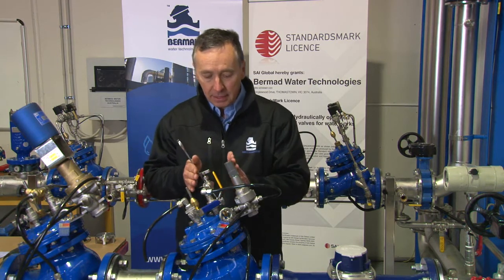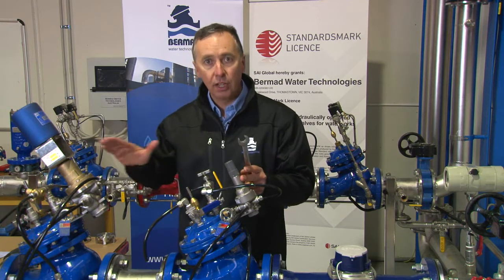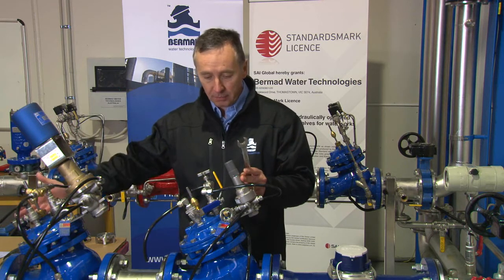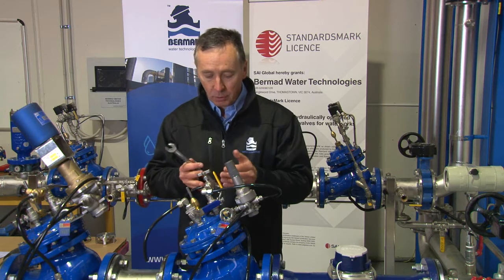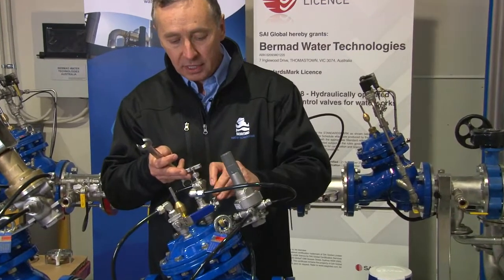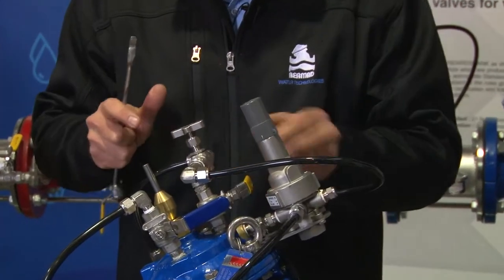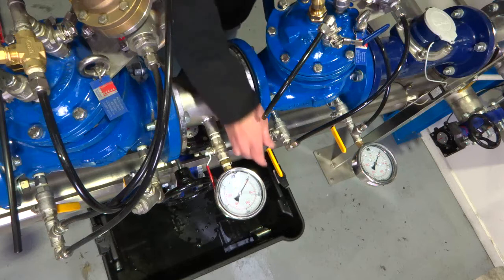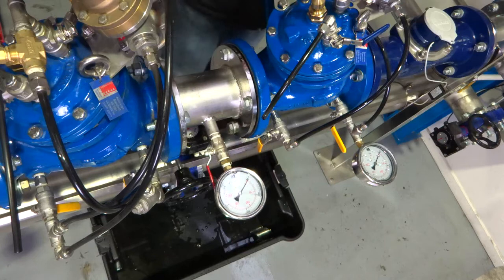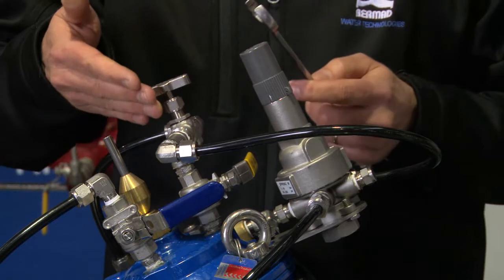Before we maintain the needle valve or do any work on the valve, we have to close the downstream valve to avoid any water traveling into the downstream side of the pipework. We're assuming the downstream valve is closed, and we want to check if the needle valve is functioning. By closing the bonnet isolation valve, the valve is kept in its last position. We've now closed the bonnet isolation valve and we're closing only the downstream ball valve. We're now exposing upstream water pressure into the valve and we want to check if the needle valve is worn.